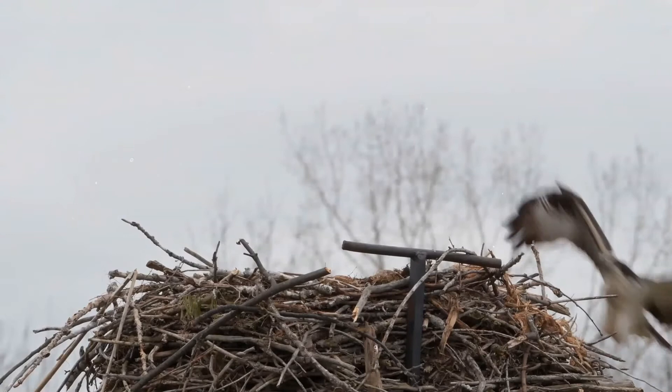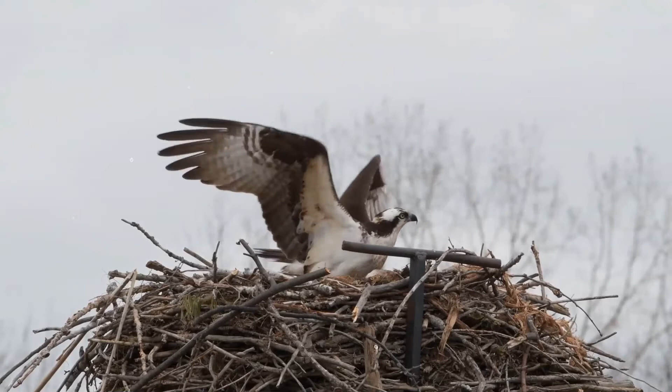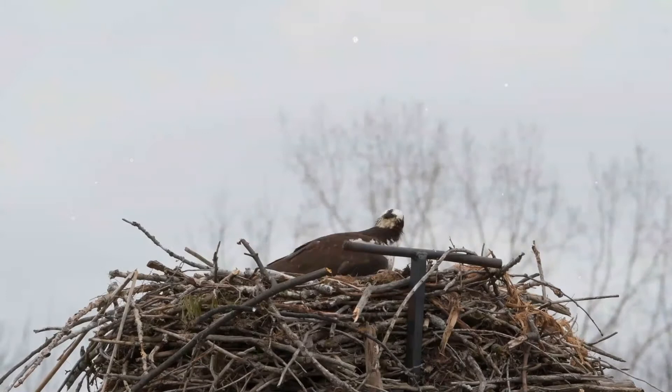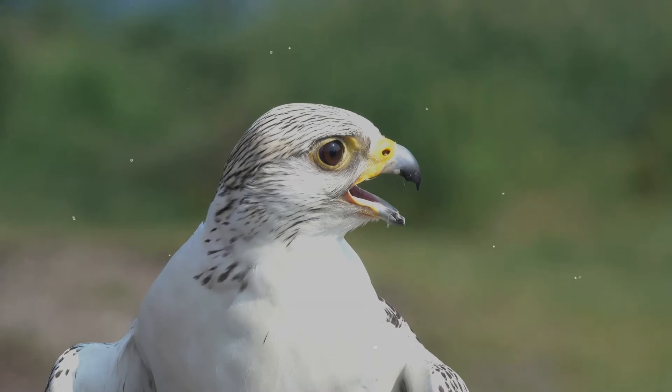The osprey is piscivorous, with fish making up 99 percent of its diet. Virtually any type of fish in that size range are taken. Ospreys have vision that is well adapted to detecting underwater objects from the air. Prey is first sighted, after which the bird hovers momentarily, then plunges feet first into the water. They catch fish by diving into a body of water, oftentimes completely submerging their entire bodies.